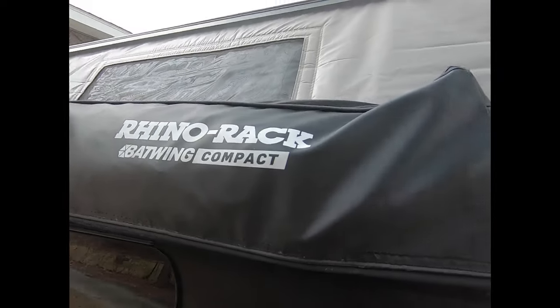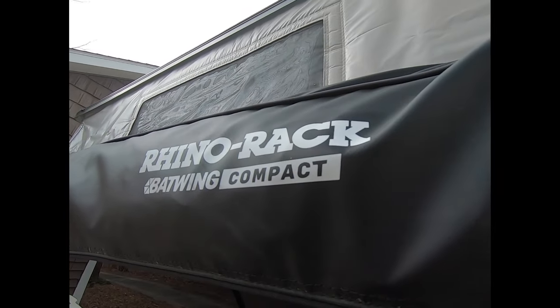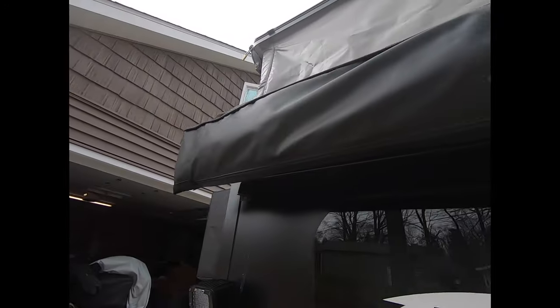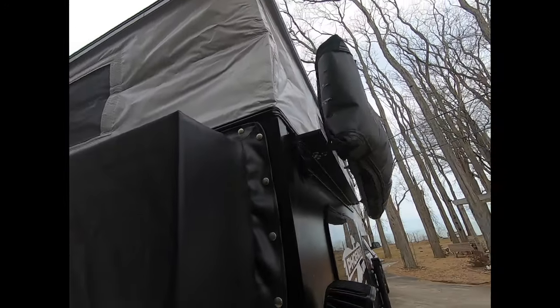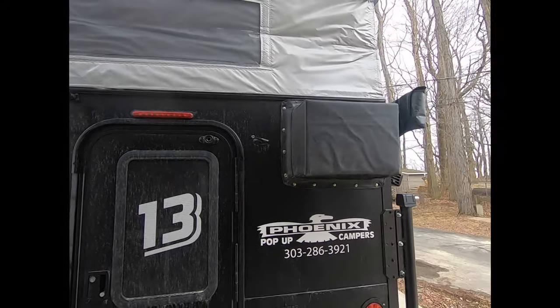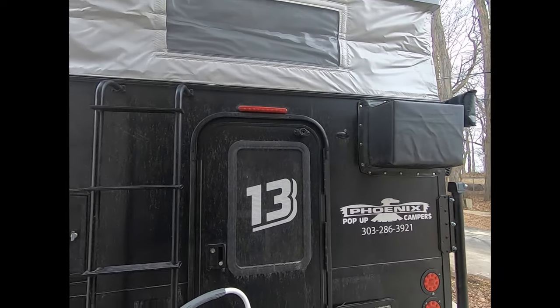After using this a couple of times now, I highly recommend this Rhino Rack. It's a bat wing — real compact, travels nice, packs away nice. You've seen it in the pictures, or you can look at my last YouTube video from a couple months ago. It comes around the whole back.